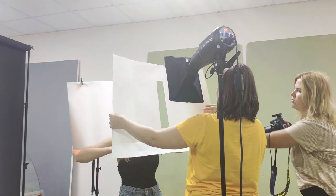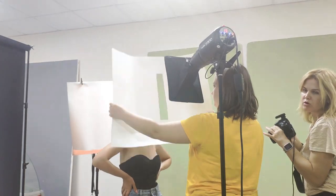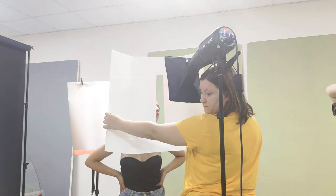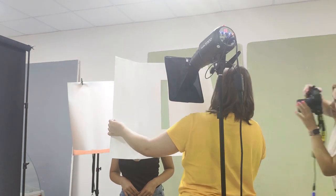So, my key light was a studio strobe with a snoot and grid on it. Why did I use a snoot on the studio flash? Because I needed the light to fill only a specific part of the strip that I cut out in the paper.